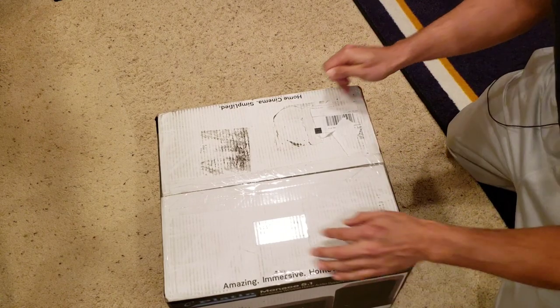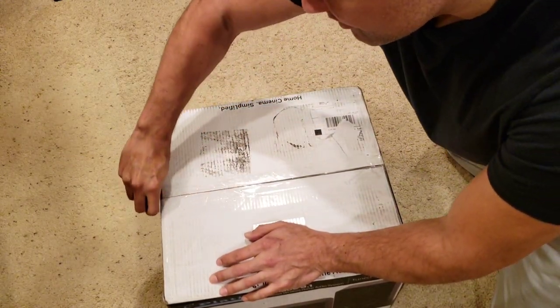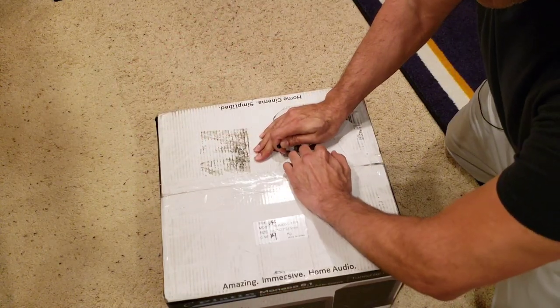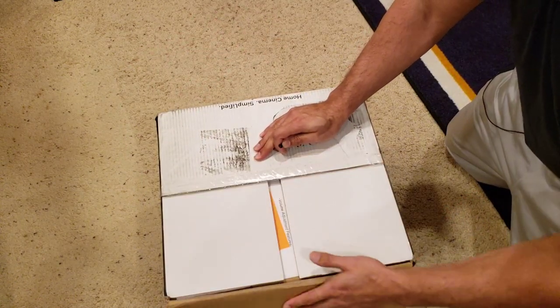It connects directly to the TV — that's great. Much better than a sound bar can give you, and a lot easier to connect versus running all the speaker wires around the room. This is amazing.